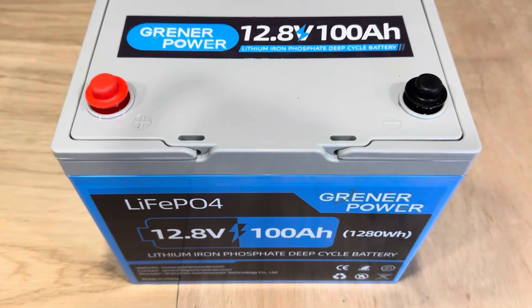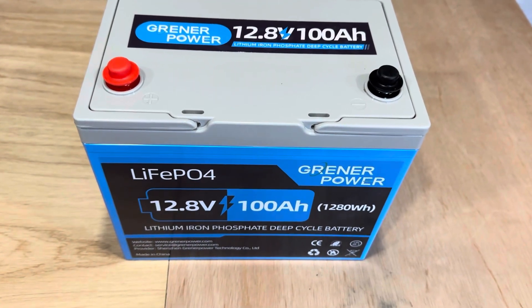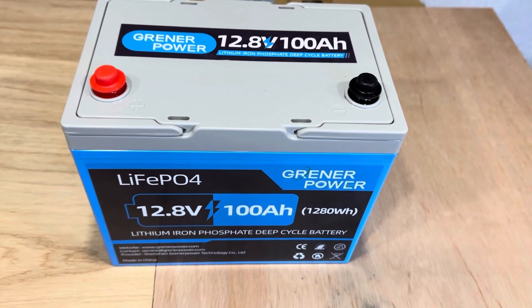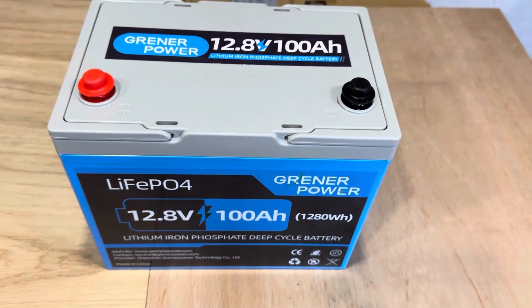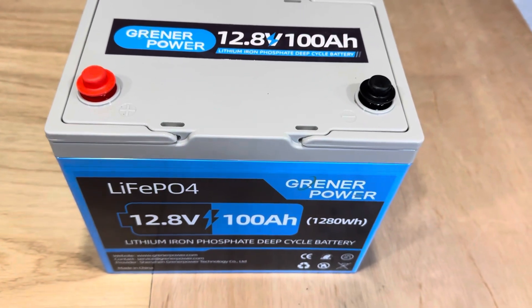I've gone over some of the specs in previous videos, but it's 22.6 pounds, continuous charge of 100 amps, continuous discharge of 100 amps. It'll surge 200 amps for three seconds, or go to 300 amps for 31 milliseconds before the BMS disconnects. It's got short circuit protection, high temperature protection, and high current protection.